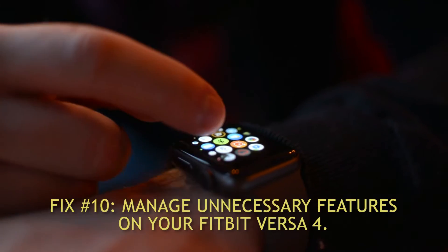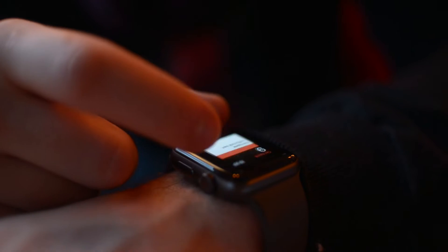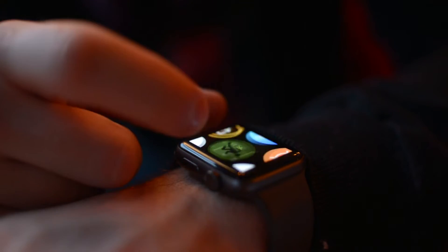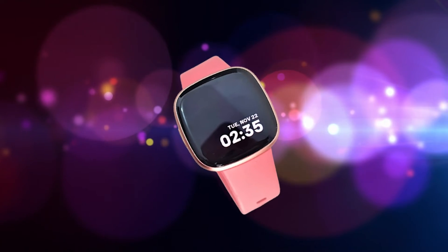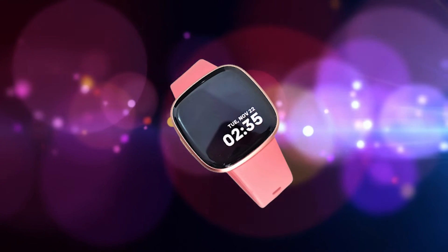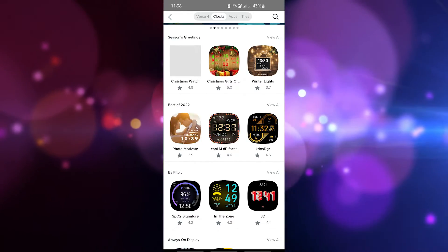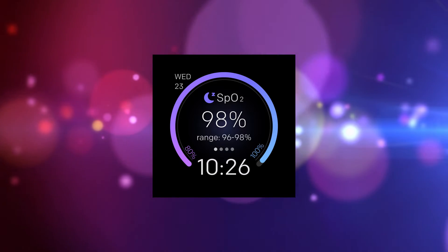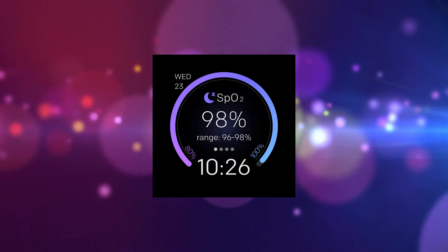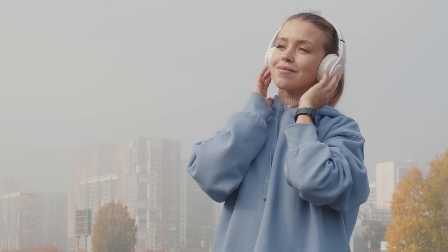Fix number 10: Manage unnecessary features on your Fitbit Versa 4. You may avoid battery life problems by turning off some of the watch's unnecessary features. Some features that can take up battery are: animated and third-party clock faces, and the SPO2 app — uninstall it if you're having battery life issues, as it constantly checks your SPO2 data in the background. Also, minimize listening to music or taking calls using your smartwatch to conserve battery life.